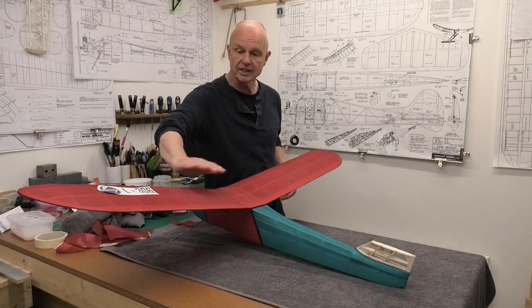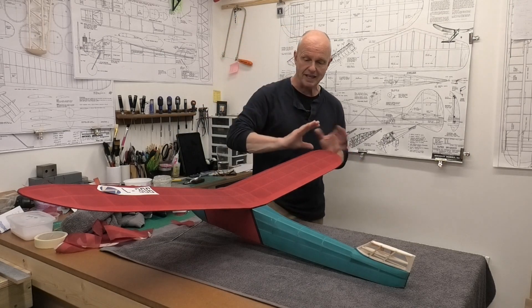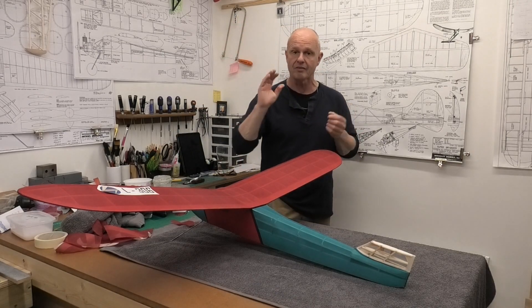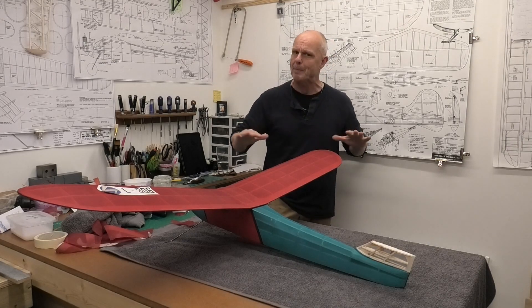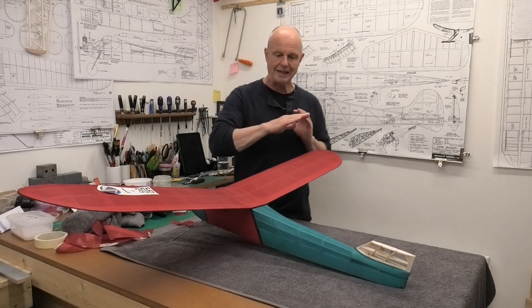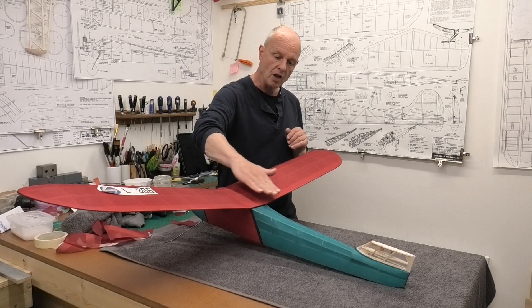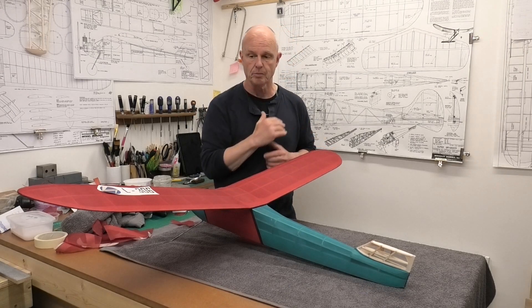I mentioned the covering technique when I was doing the wings in the last video. If you want to see how I do that, have a look in the description below and there'll be a video showing the basic covering technique that I'm using. What I'm doing is putting laminating film, which is heat shrink and has its own glue, over the balsa structure.